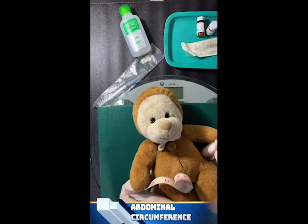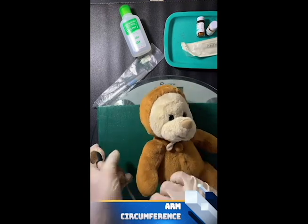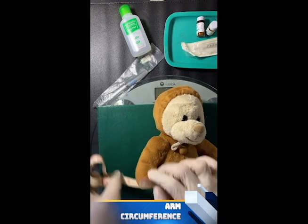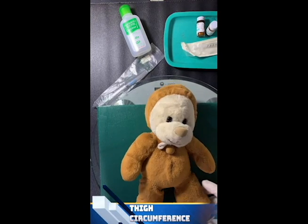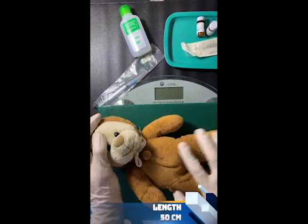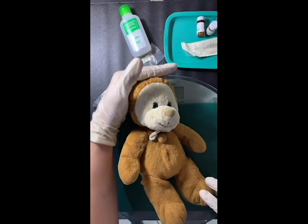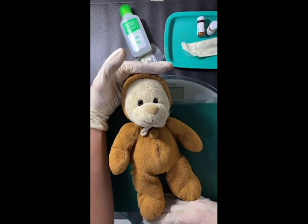Then next is the abdomen, then the arms, and the legs. And lastly, we will measure the length of the baby. Assuming that we have an infantometer, the steady part is at the head and the movable part is at the foot. The normal height for newborns is 50 centimeters.